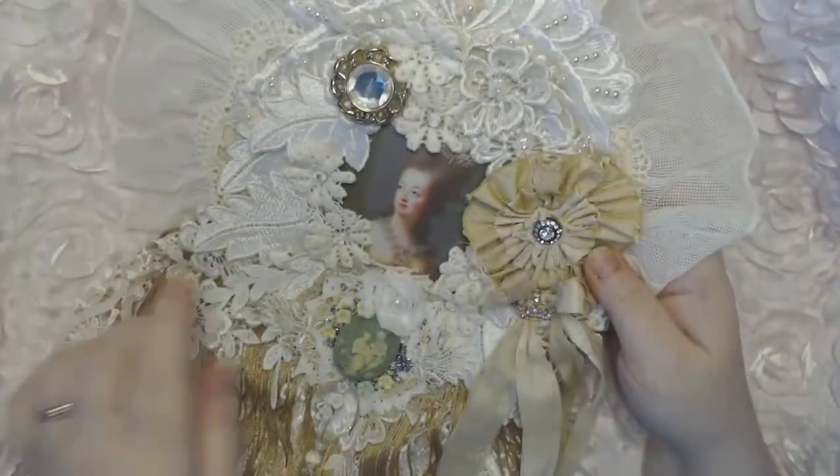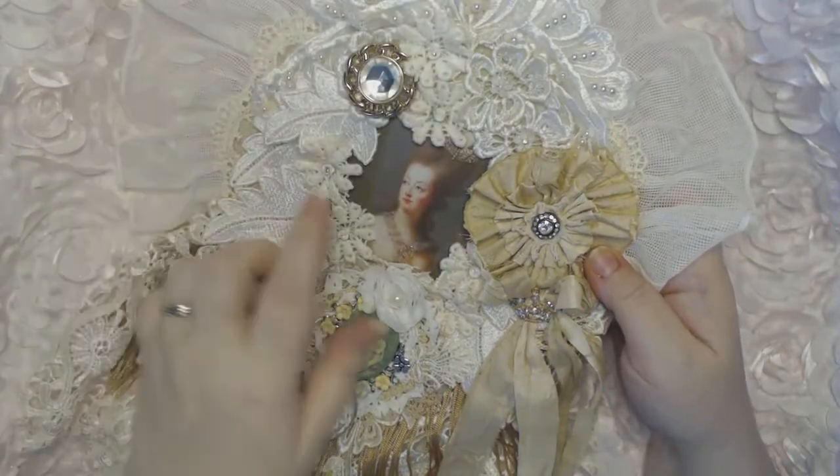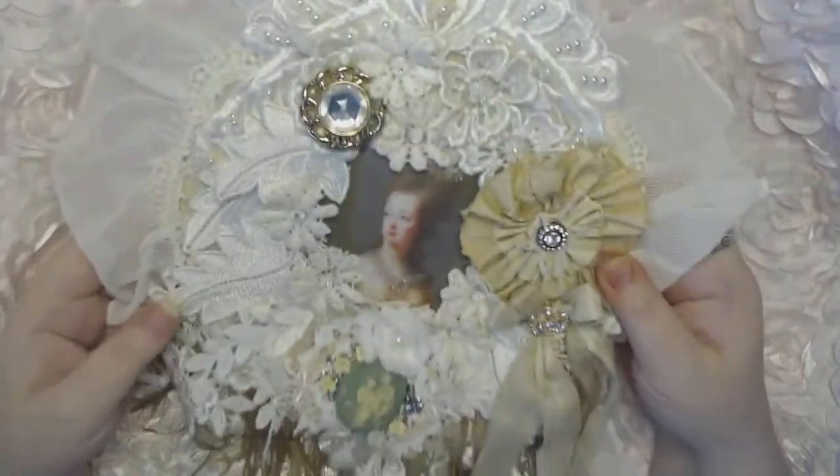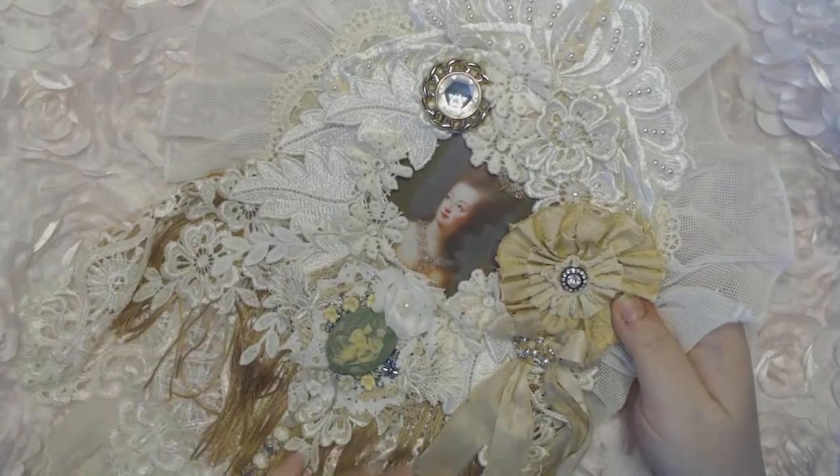There's a lot of gold in the stickles as well — I used diamond stickles on it. You'll have to excuse any noise — it's pouring rain outside right now.